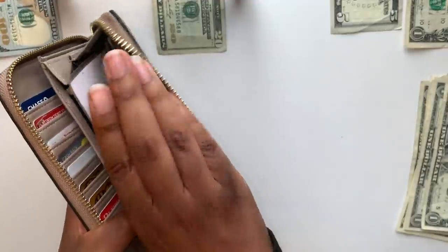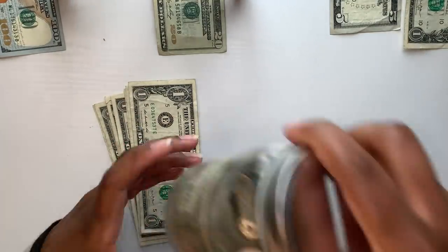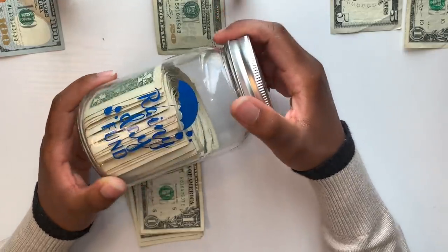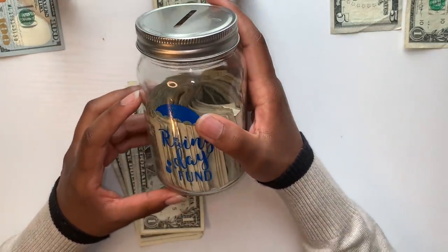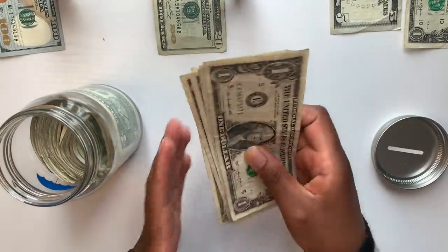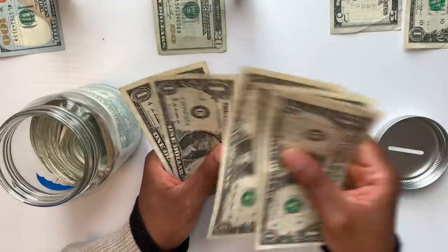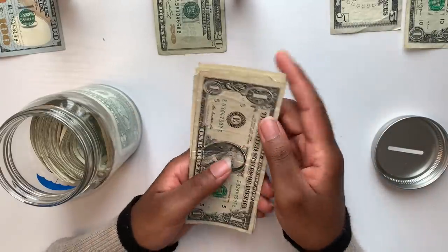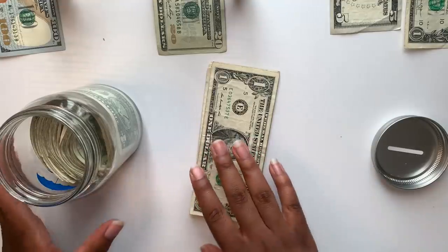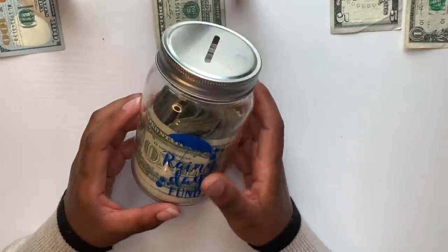Our next step is the challenges. For my singles, I add them to this jar, and at the end of the year we count it to see how much I've saved. For this paycheck I saved nine dollars in singles. I'm going to go ahead and add those to the jar.